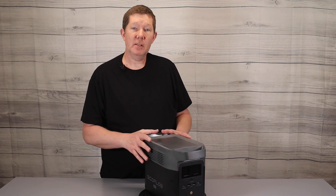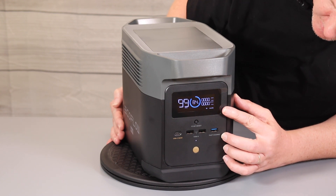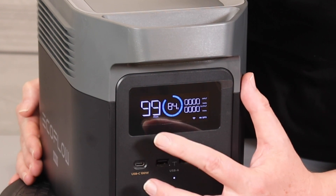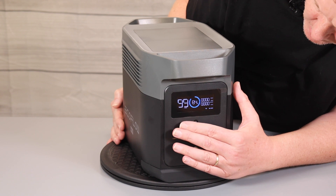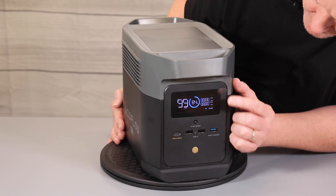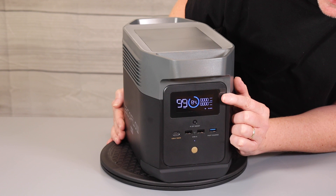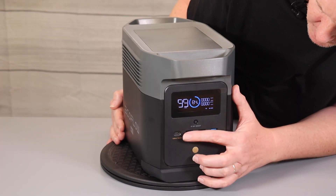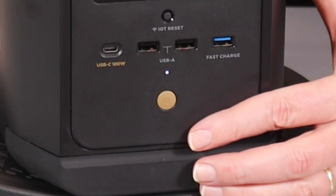So let's jump down here and take a closer look. On the front of the unit here you see we have the familiar LCD display that tells us the status of the battery, the percentage that we have left, and an estimated number of hours of battery use depending on the item that is plugged into the unit at the time. There's nothing plugged into this unit so it says we have 99 hours. Up here we also have the wattage in and the wattage out, so when you have it plugged in you can see how fast it's charging and also discharging.